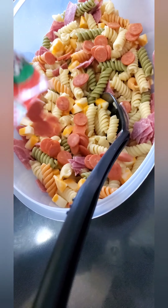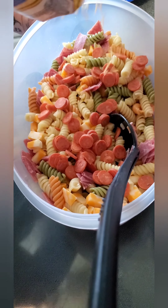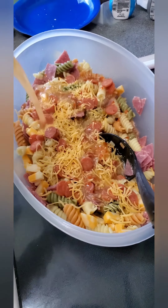Pepperoni and cheddar cheese. Italian of choice. Mix it all up real good.